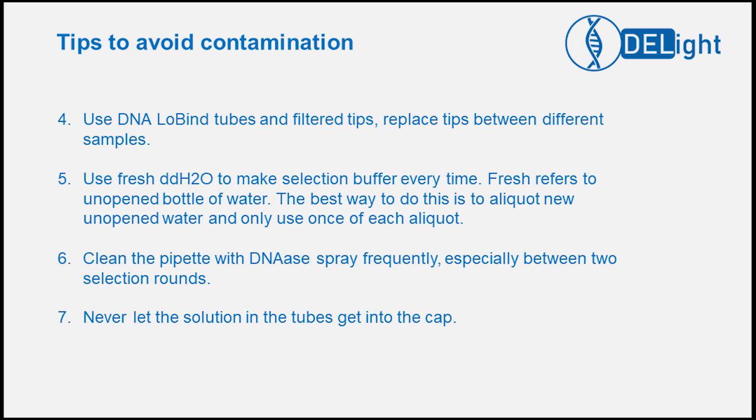Use fresh deionized water consistently throughout the entire selection process. Fresh water refers to water from a never-once-opened water container after collecting from the ultra filter. Therefore, the best way is to aliquot new unopened water and only use each aliquot one time. Clean the pipette with DNase spray frequently, especially between two selection rounds. Never let the solution in the tubes get in contact with the cap. If you see a droplet in the cap, pipette it back to the main sample volume and then transfer to a brand new tube.